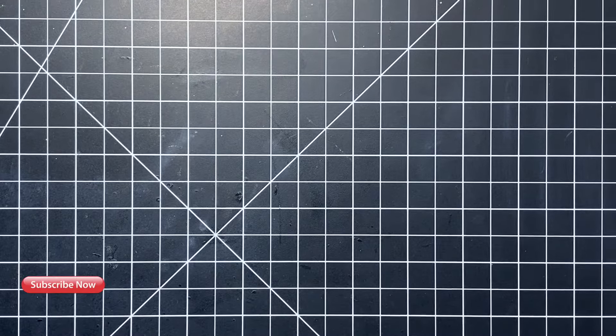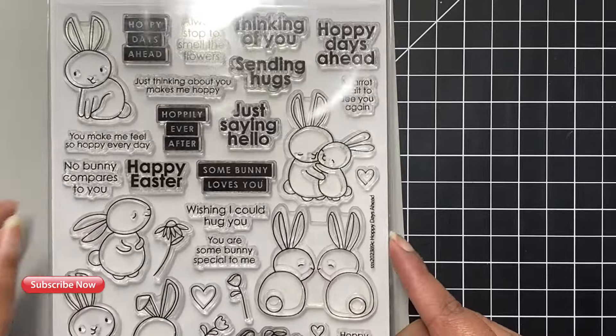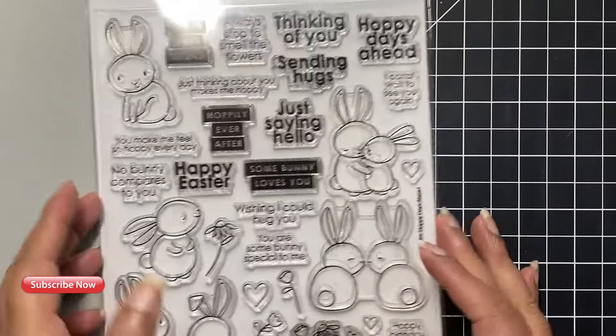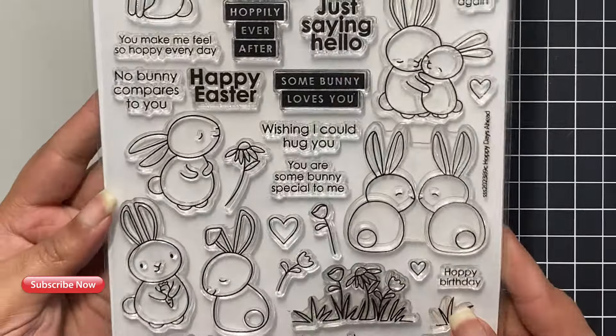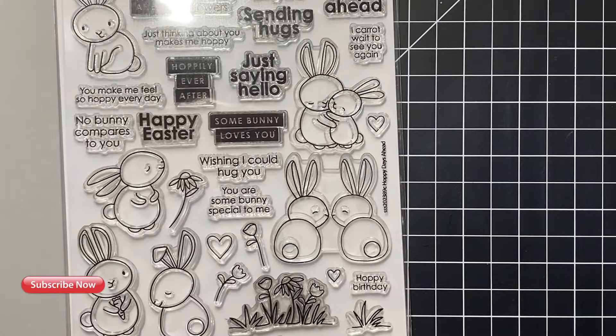Before we begin creating our cards today, let's take a look at the materials I'll be using. All of these are part of the Simon Says Stamp March 2022 card kit. Here you see the Simon system 100-pound smoke card stock. Next we have this huge 6x8 Hoppy Days Ahead stamp set.